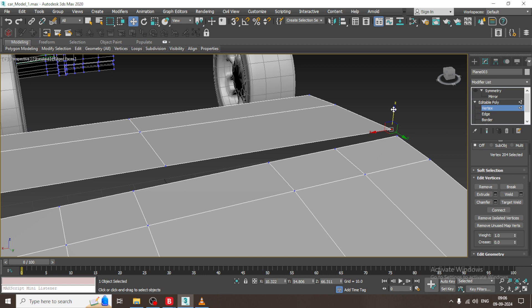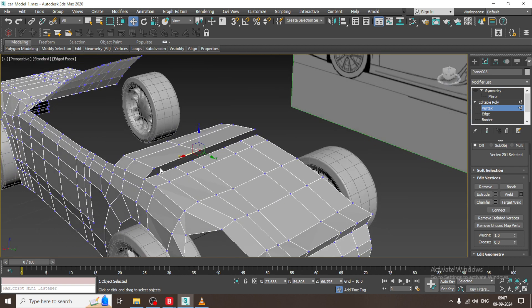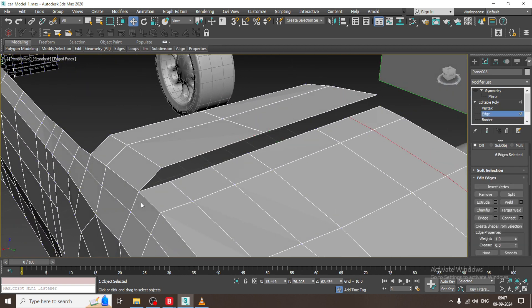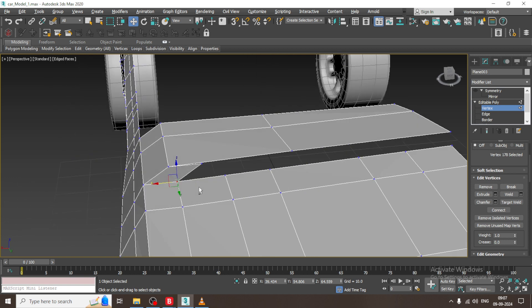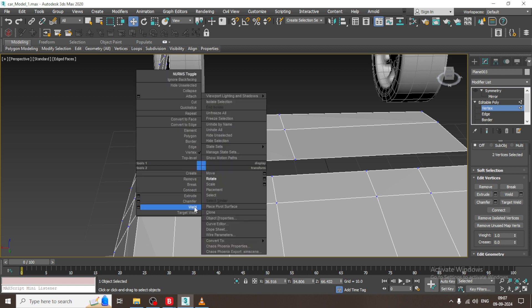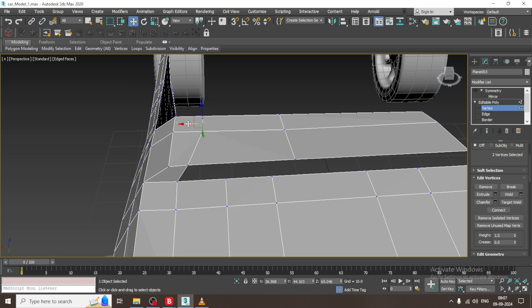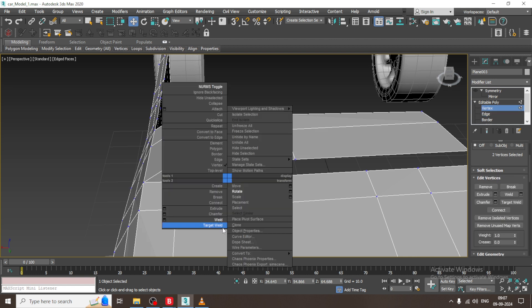Now push it up in this way, select this and extrude it. Select the vertices, weld it again, select the edges and give one connect, keep on welding. Again select the edges and weld it.